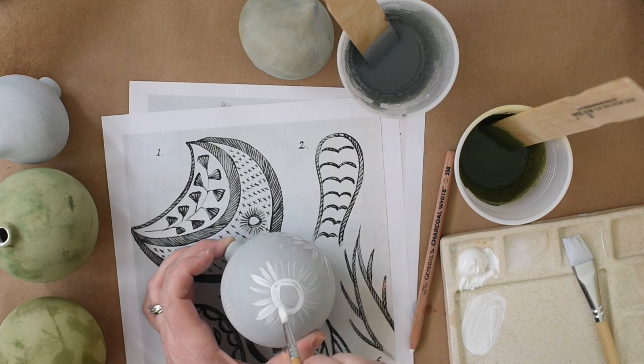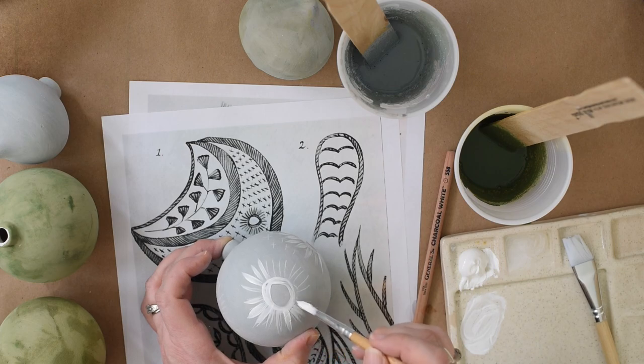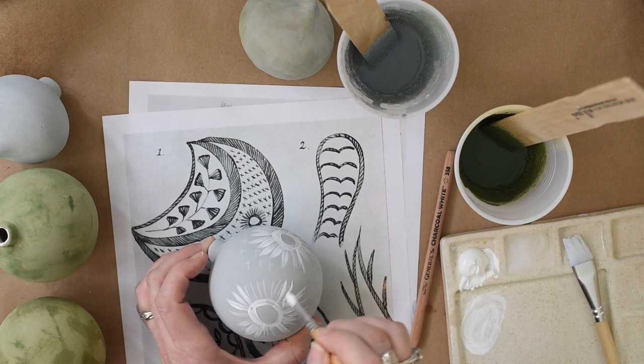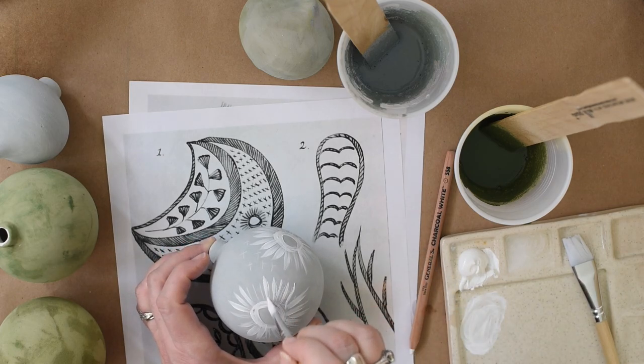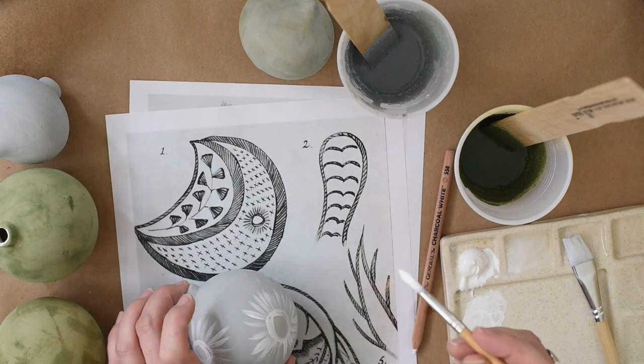It's taking something that's old, that's been done before, and working off of it as inspiration to make it something new and totally different — putting old things together in new ways. Now I need to do the little pluses.